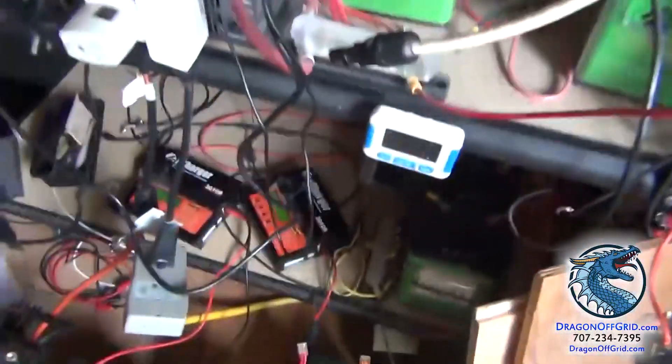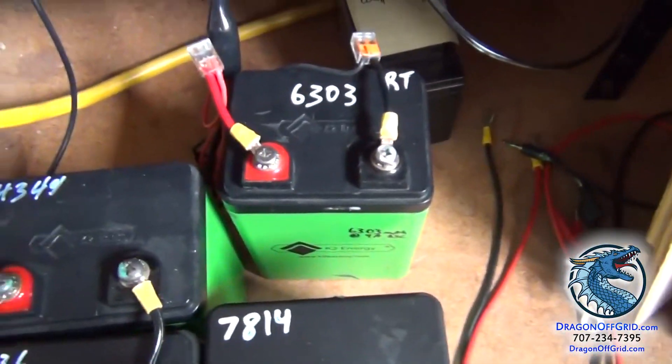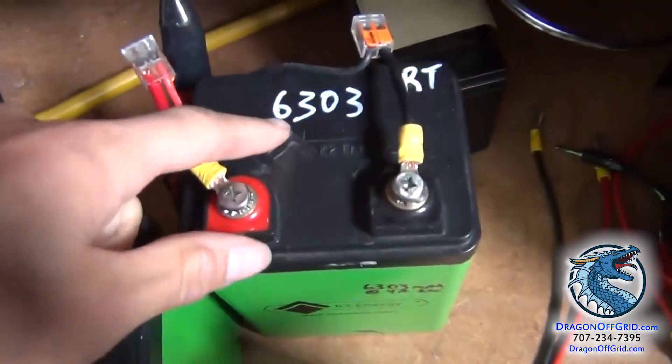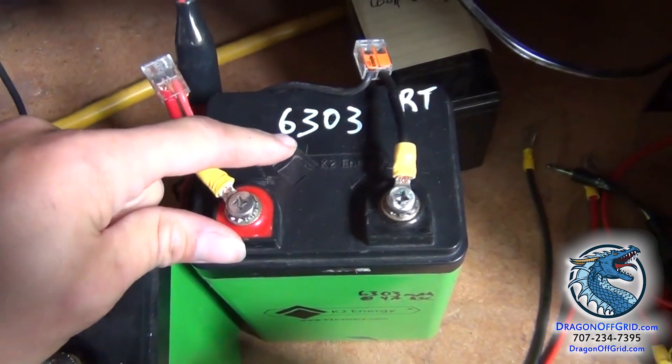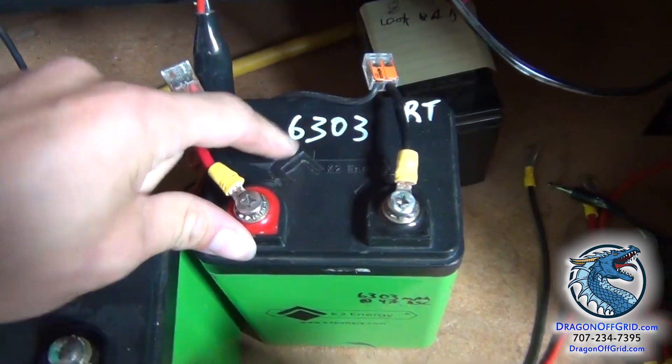Dragging off grid. I'm going to quickly show you how I test these K2 Energy lithium batteries for their capacity. You see this one has been tested and I wrote on 6303, so that's 6300 milliamp hours or 6 amp hours.